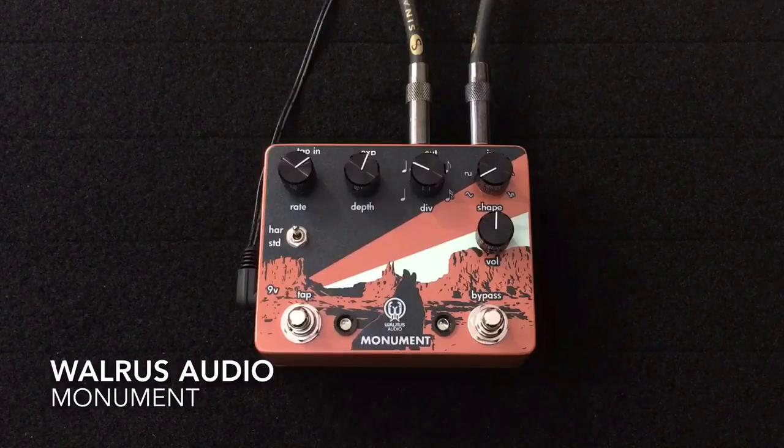I'm going to be using my Novo Cirrus T with a Tele-style pickup on the bridge, going into my Benson Amps Monarch amp mic'd with a Sennheiser E906, and here is my clean tone.